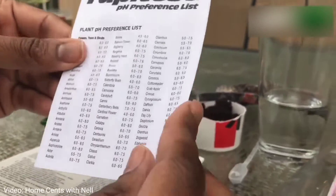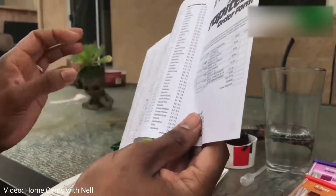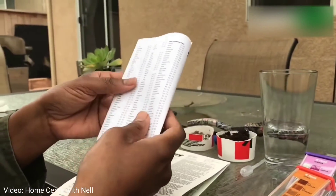In my case I really love blueberries and I've been unsuccessful for two seasons growing blueberries, and I realized it's because my pH was completely off.